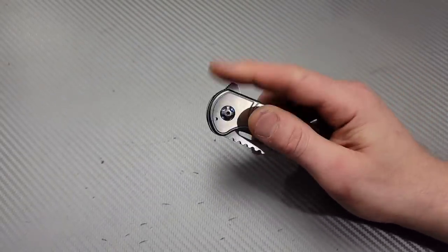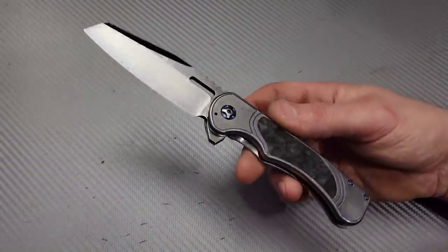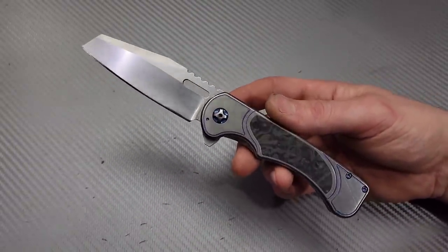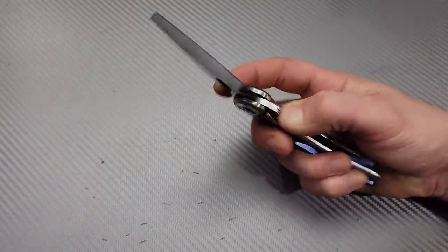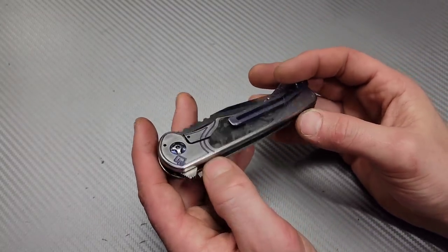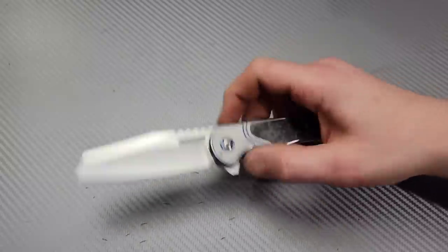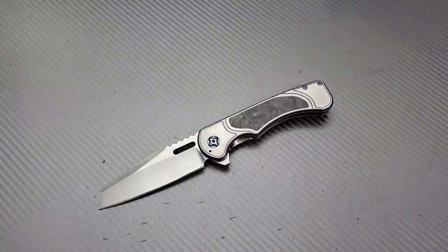I think Quest Custom still makes knives, but they only do like special orders or something. You have to talk to them — I think you have to specifically order a knife one by one in order to get one. But there you guys go. I love you guys. Thank you guys for watching. Don't forget to join the Patreon. Peace.